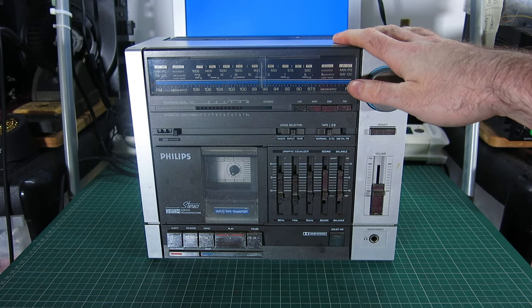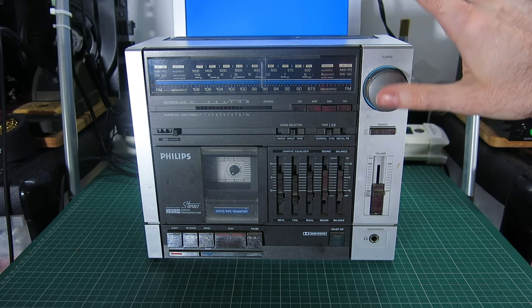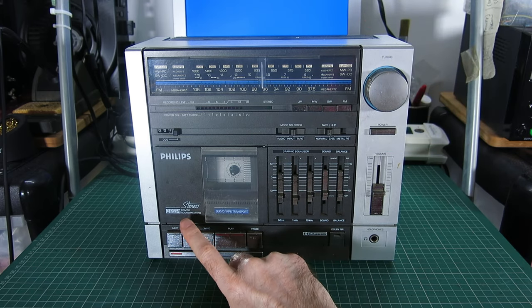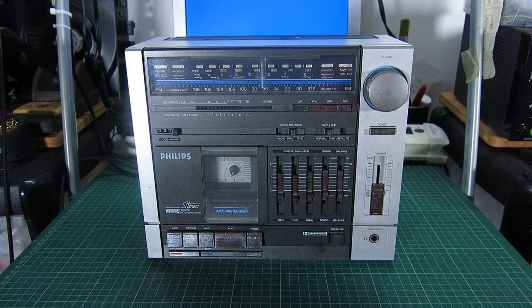Another customer repair on the bench. This forms a Trilogy. The owner of this Philips D8534 compact sound machine, as they call it, also owns two of the Hitachis that I've previously repaired on this channel. This is a recent acquisition of his, and the reason it's the Trilogy is that he was making an effort to get back all the boomboxes that he had when he was a teenager, and this is his most recent.